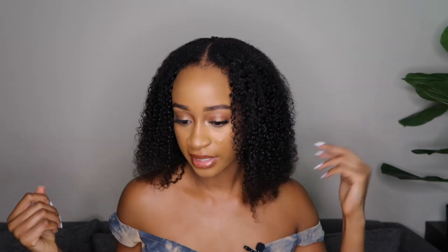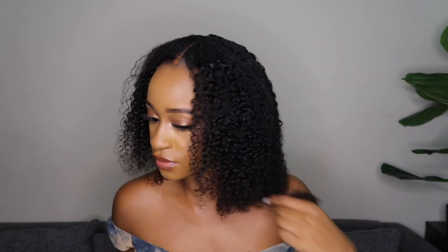I don't know if I like this length — I feel like it's a bit awkward. So I might just go ahead and chop off these extra straggly pieces.